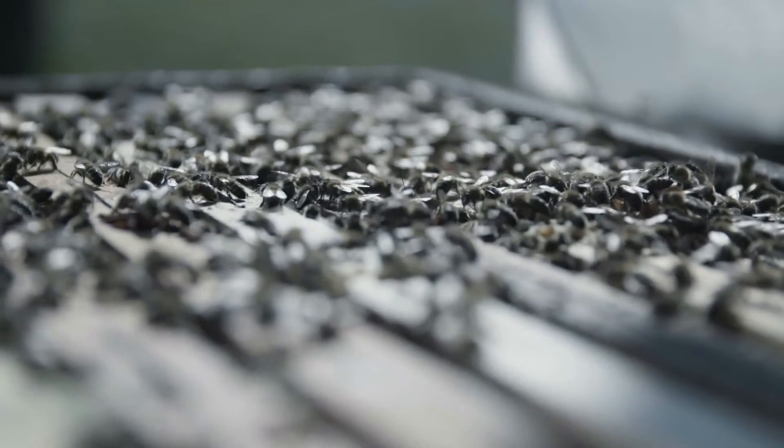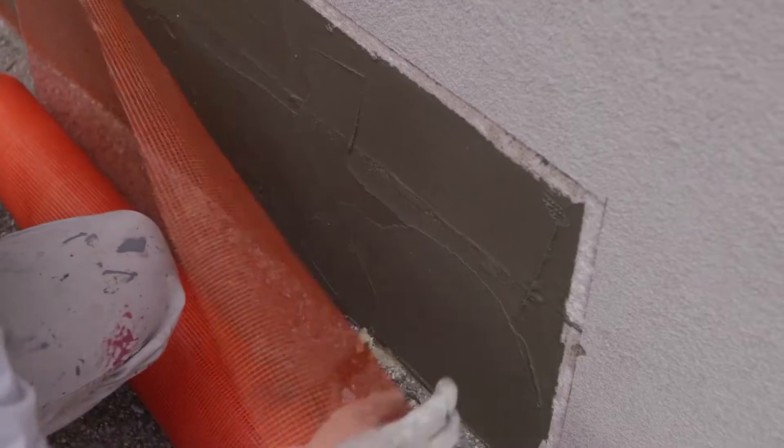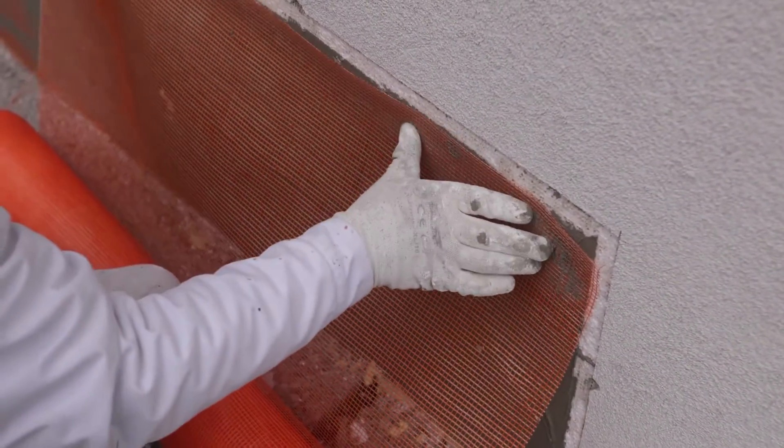Our process. Every bee removal service we perform includes all of the following: complete removal of all beehive and honeycomb, repair of your home or business if necessary, safe live bee removal of all honeybees, bee proofing and bee control services, a guarantee that all bee removal repairs are defect-free and leak-free, and a guarantee the honeybees will not return.